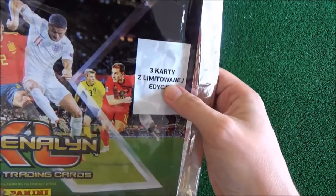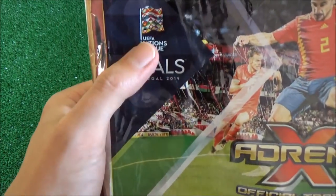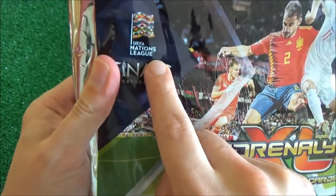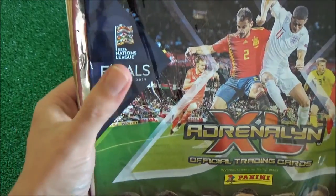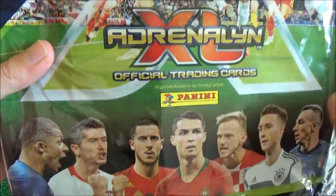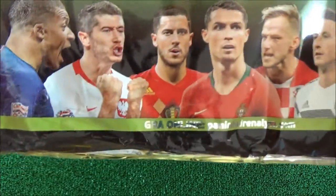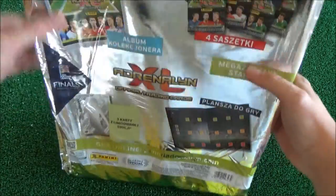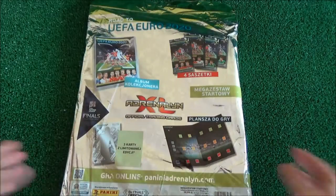Here is also a confirmation of the three limited edition cards, some Nation's League finals — that's probably because there are some cards referring to the Nation's League, but of course we know by now that Portugal won it. This is of course Panini, and here you've got a bunch of excellent footballers. It's pretty much standard on the back, just confirmation of what was on the front really.